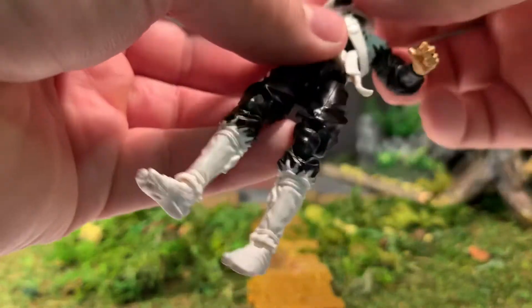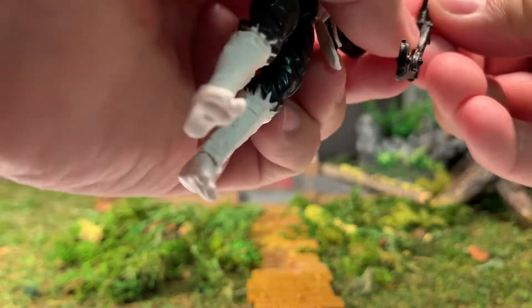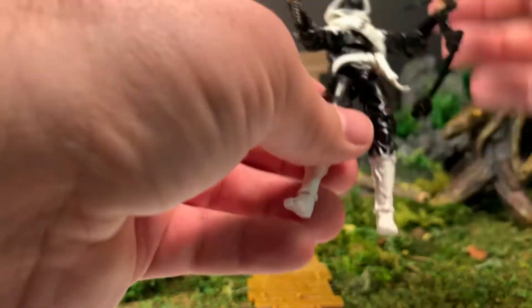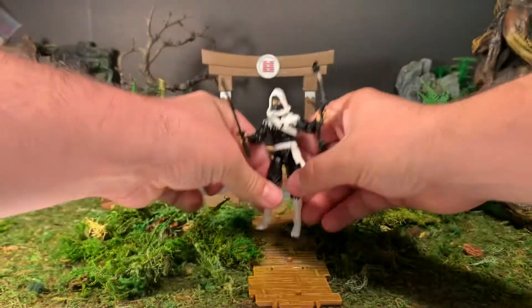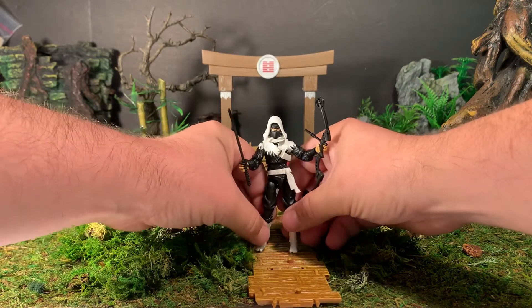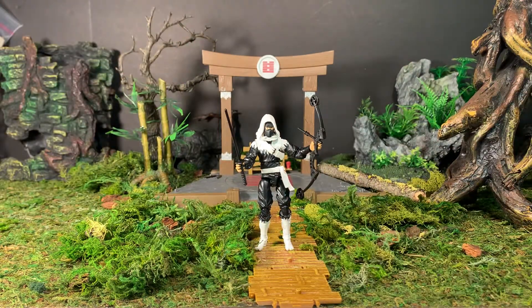All in all, a very cool figure — I'm very happy with this guy. He holds his weapons nicely too. They nailed the paint scheme on him; I really like the black and white. Very nice.